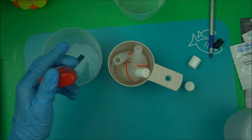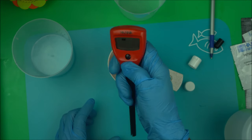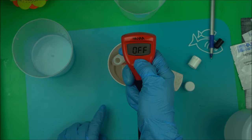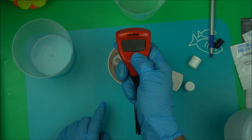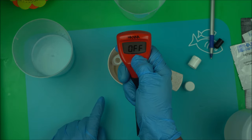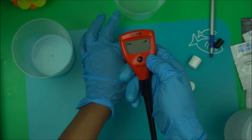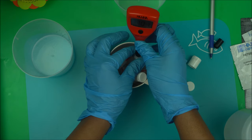Once the tip is clean, turn on the meter. When you see the reading, press and hold the button. It's going to prompt you to put it in the 7.01 buffer solution — put it in the 7.01 and wait for the readings.